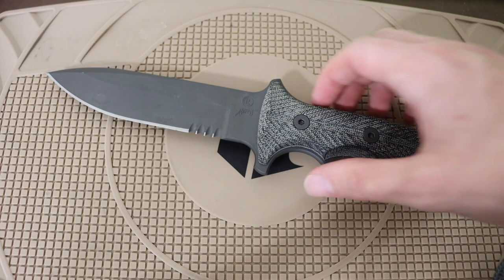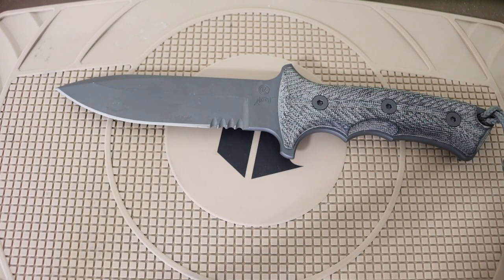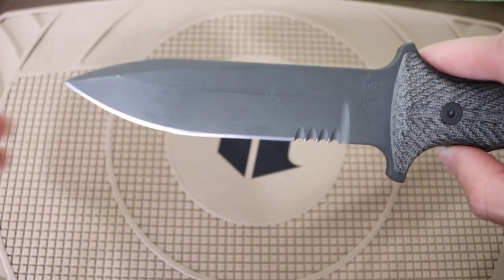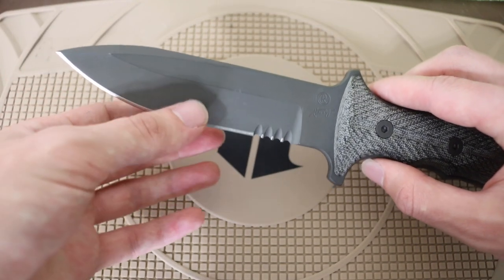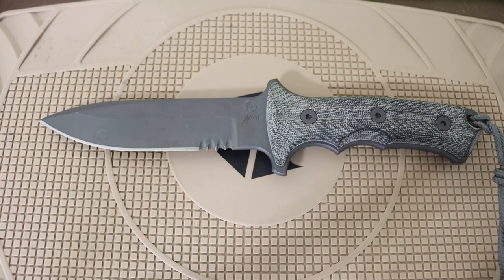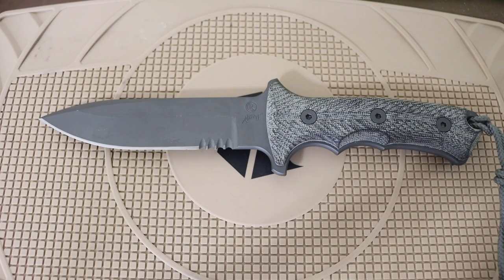Getting back to the Green Beret — it's really cool, but the thing I dislike about it for wilderness use comes down to the grind. It feels like it's still a hollow grind, but regardless of whether it's flat or hollow, the blade profile and grind are far more narrow on the Green Beret. That means it's more designed to be a stabbing knife and less designed to be a cutting knife. On the Pacific, not only is it a wider blade, but the grind starts higher up on the blade, removing more material and reducing edge thickness, making it a better cutting knife.